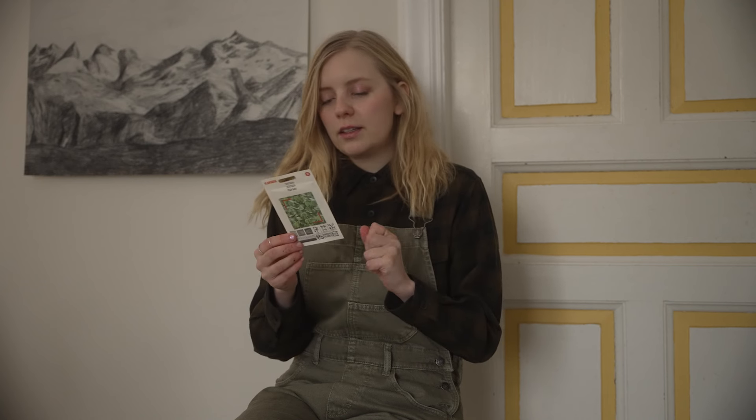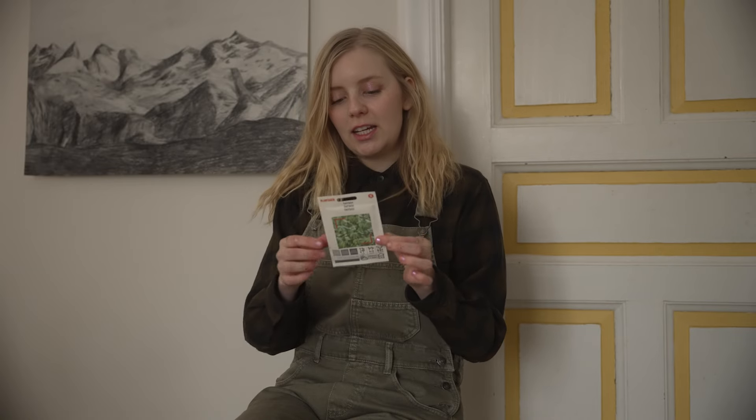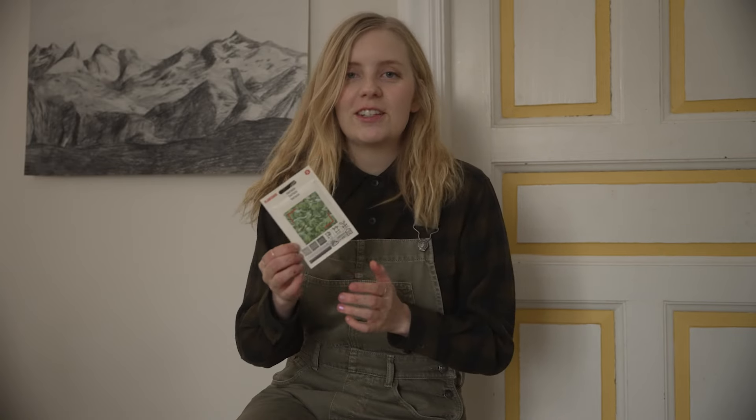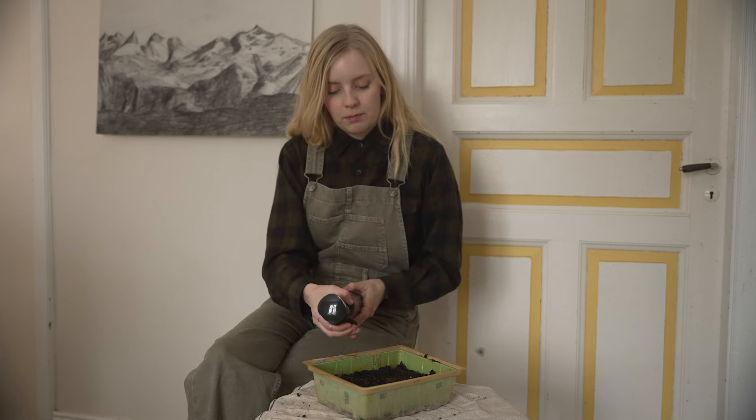Next up I have Tatsui — Brassica Narinosa. This is a Japanese microgreen. I think you can also grow it bigger, like a Pak Choi or Bok Choi as it's called in English. I'm gonna try making some microgreens with it and put it in my Japanese dishes.